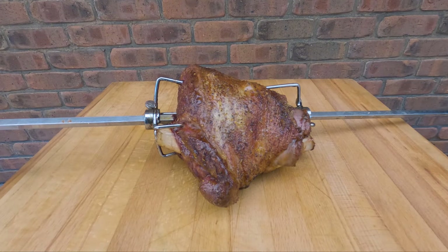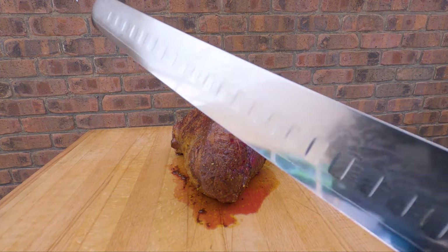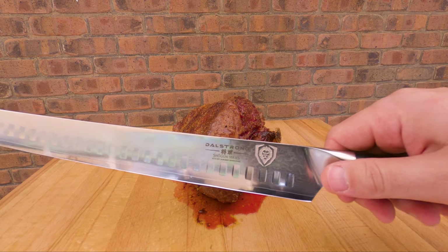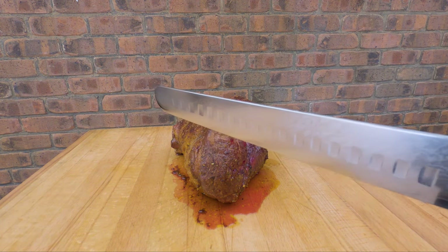We're going to take it inside, let it rest at room temperature for about 10 minutes, and then slice it and serve it. It's only been about five minutes — I can't wait any longer. I've got my absolute overkill of a carving knife, so we'll take a couple of slices off.